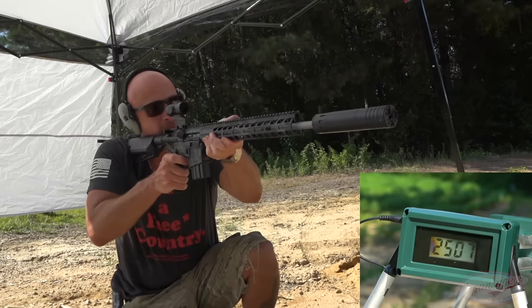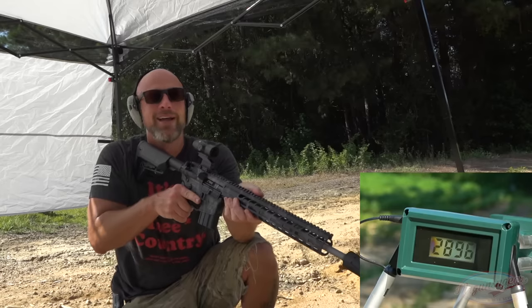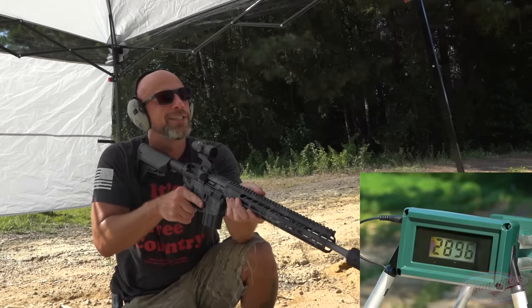I should note that it was so hot out there the day I filmed this — easily in the triple digits on red Carolina clay. I tried to get chronograph results for all of these, but the chronograph was malfunctioning just due to the heat — not a lot I could do about it. But the gel worked just fine. We're shooting at about 10 yards with a 16-inch barrel, so you're effectively getting muzzle velocity penetration and ballistics from this.